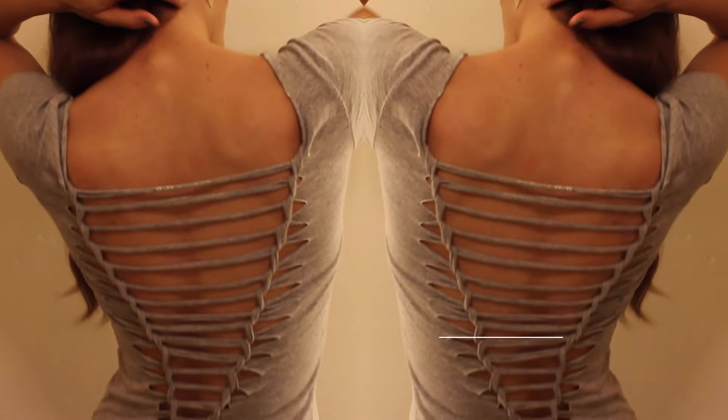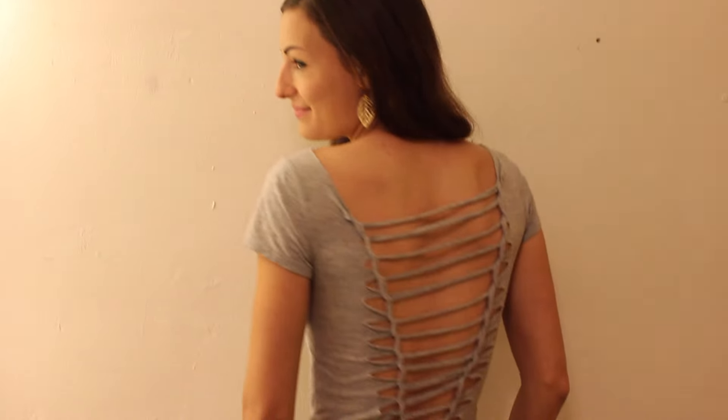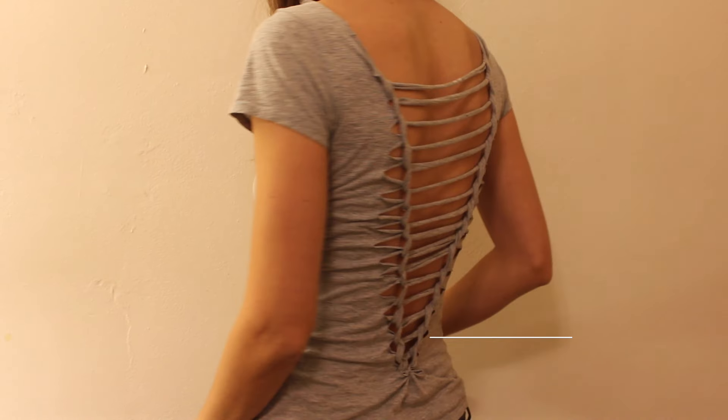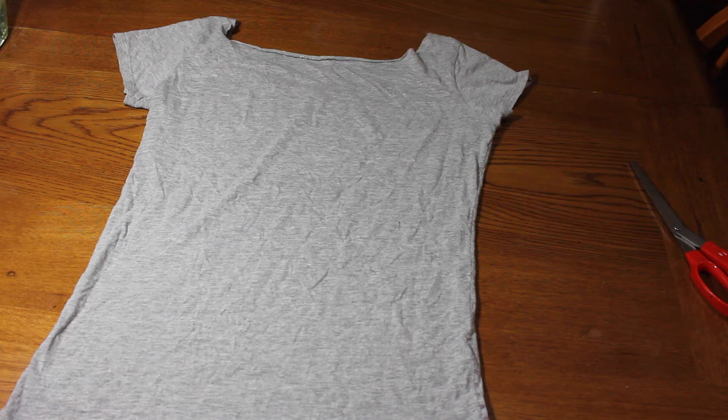Hello everyone, it is Claire again and today I am so excited about this DIY and I want to share it with you. It is a super simple DIY weaved tee cut out.